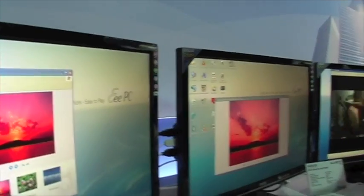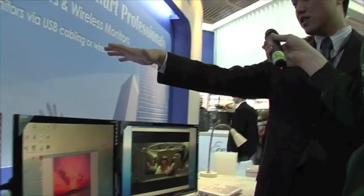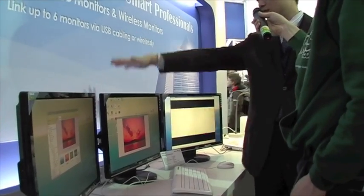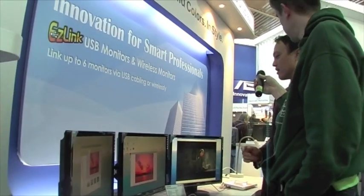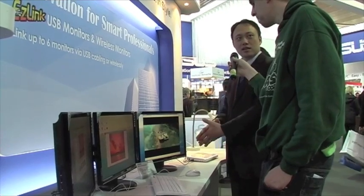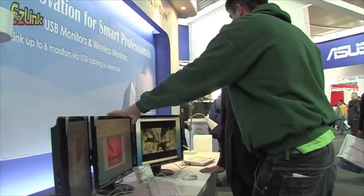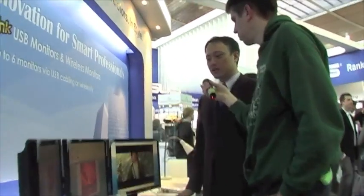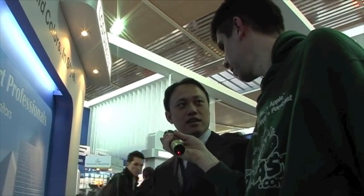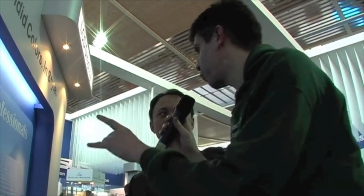I connect this computer to this monitor, to this one, and then to this one — so it's a chain. Then I connect my keyboard and mouse to this monitor. The last thing I have to do is connect this monitor to my computer, and then everything works. The monitors don't have a graphic card inside. We install a driver in the netbook and the system will recognize it as a virtual graphic card — it's not a real one. We use CPU power to display everything, instead of using the GPU.